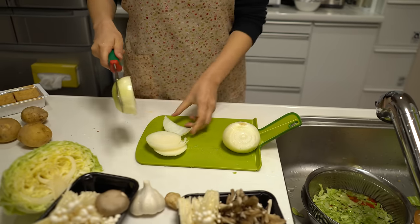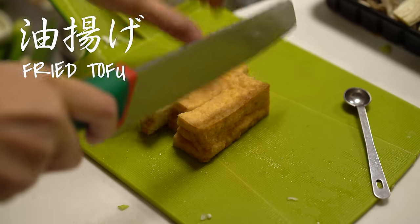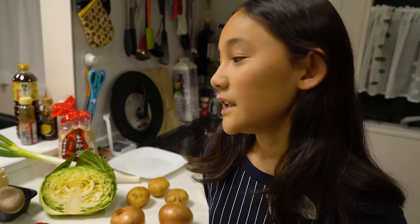Did you cut yourself? No. And do you need to cut the meat? Well no, you just need to buy the meat.